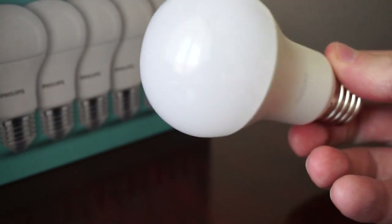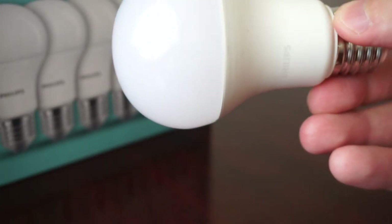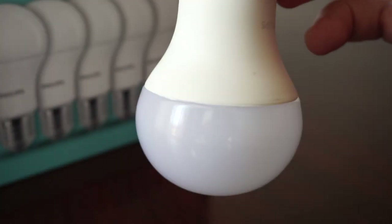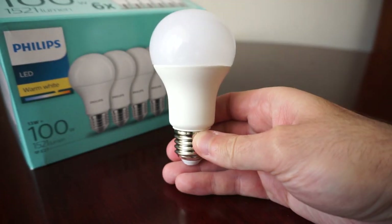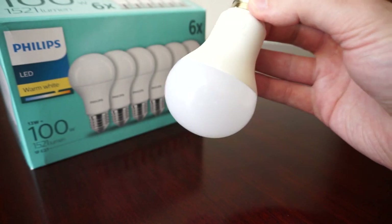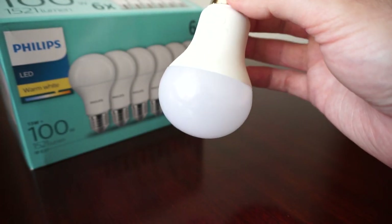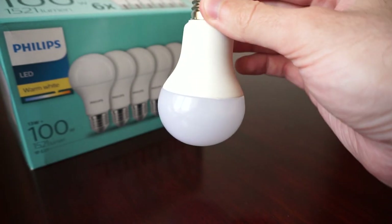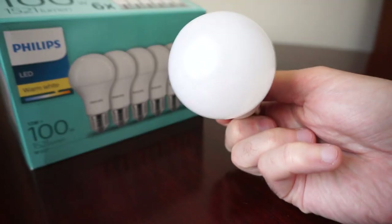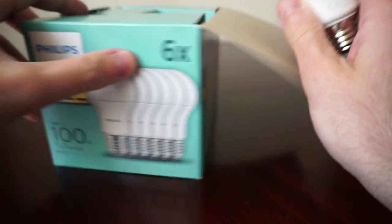You can see the E27 fitting on the base. The bulb shape means it won't illuminate a full 360 degrees depending on orientation — let's say around a 270-degree angle — but it should light up without a problem and will be very powerful.